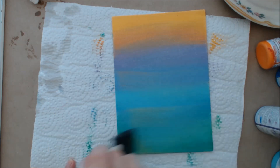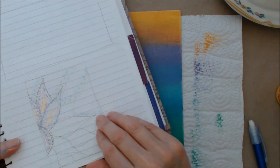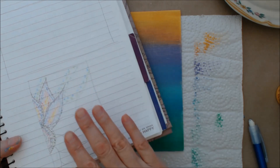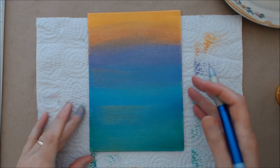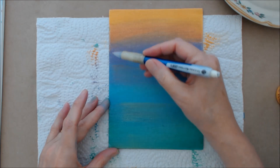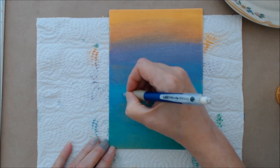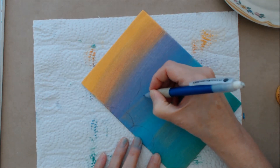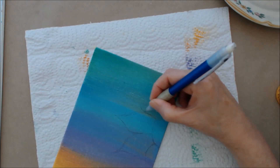Blend it all together and now just let that dry really well. Now we're going to draw the flower onto the painting. In my little book of ideas I did a little doodle sketch to try out the number of petals, the shape of the petals, and where to position it. Starting with a pencil, draw the shape of the flower — I'm positioning it down towards the bottom. Starting with the center, just creating a partial oval, then my leaves are a round shape with a point, and I'm going to create five petals.